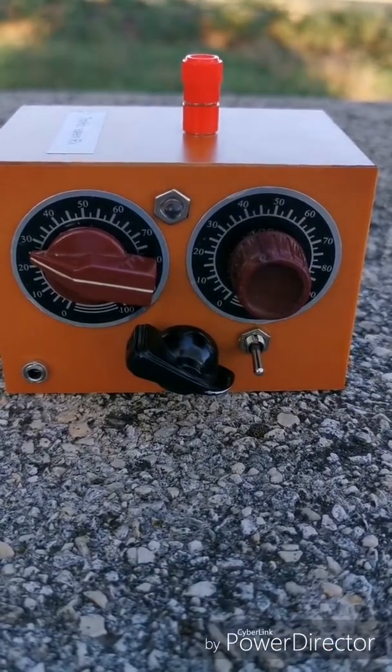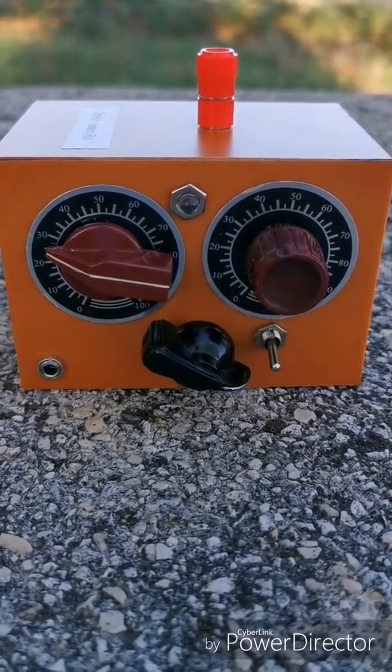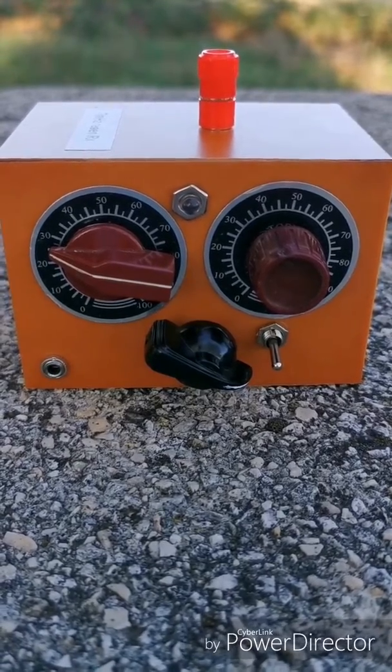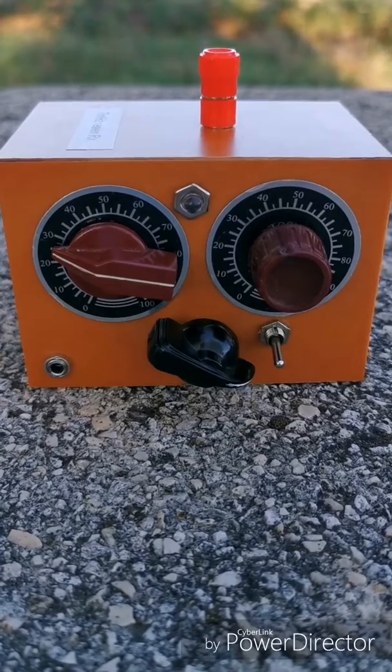Hello everybody, it's Fox 4 India Charlie Echo, Yankee 04 Juliet Alpha X-Ray, saying hi from south of France, between the department of Gard and Ardèche. Today I'm showing you my latest build: it's the NE1TEV 7 MHz regenerative receiver.